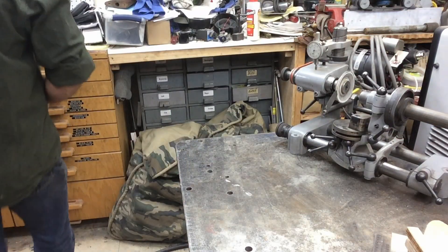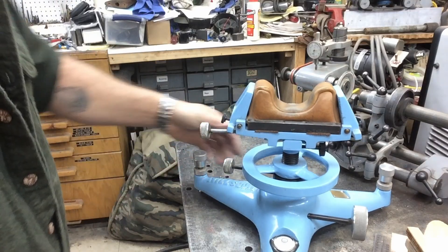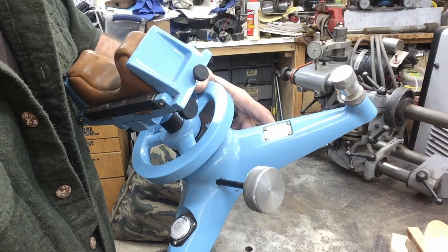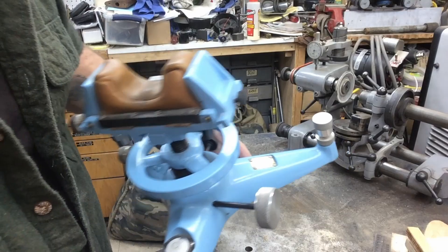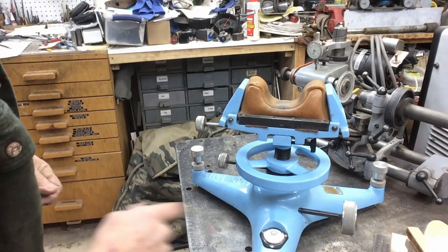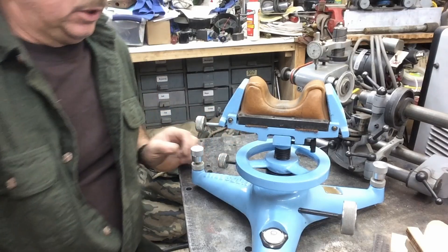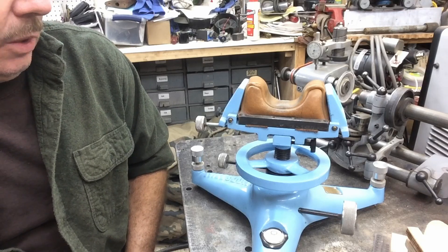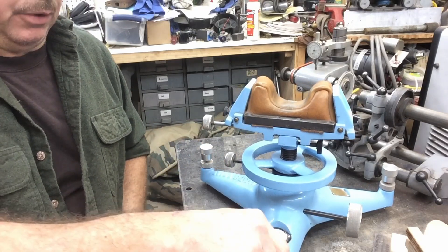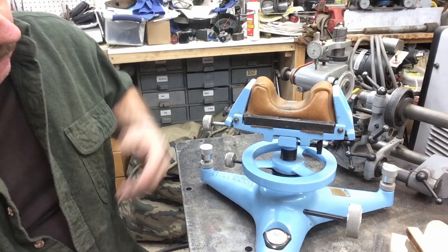Another project that will probably eventually become a production item — there are a few of these out in the world already, about half a dozen — is a rifle rest that I built. This is my own rifle rest. The serial number on it is 001, dated 10 of 97, so this was completed in 1997. It's got my logo on it — Hill's Gun. When I built the patterns for this, it was what I considered the best of all worlds. I had the opportunity to look at Wichita rests and early Sinclair stuff that was just starting to come out, and this was based on the best of both worlds. It has a speed screw up front — this one is actually a Sinclair speed screw, but any I produce in the future will have my own design.